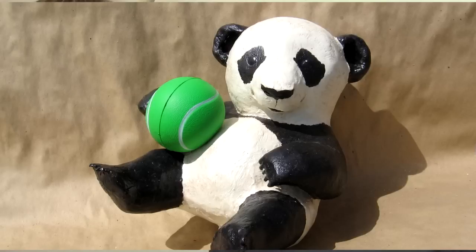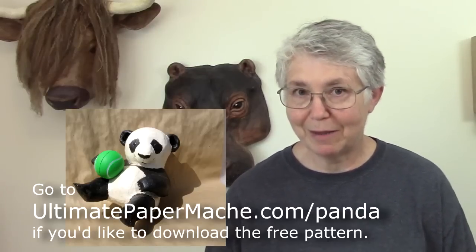Hi, I'm Johnny from UltimatePaperMache.com and today I've got a project that I did back in 2009 before I started making YouTube videos, and it's always been one of my favorites.